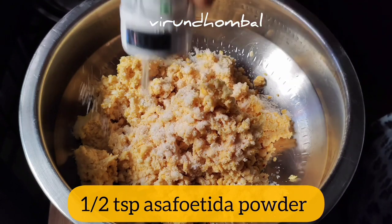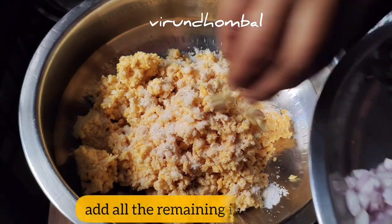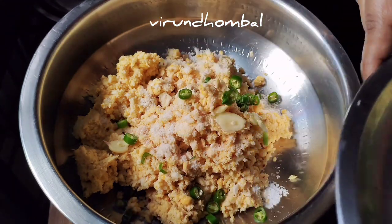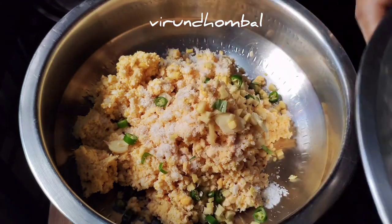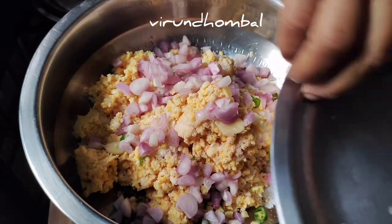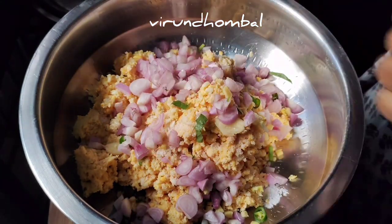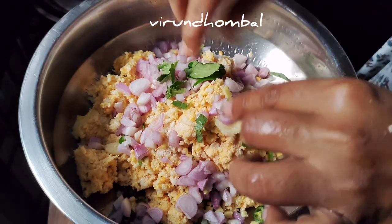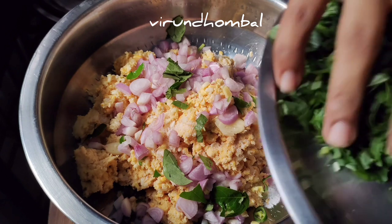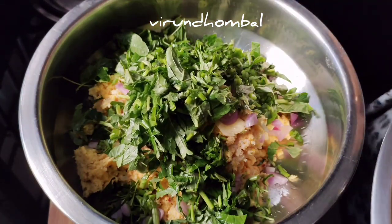Now we are going to make it one by one. Add 3 tablespoons of pepper, then add 1 teaspoon of pepper. Add a little pepper and 2 tablespoons of pepper.